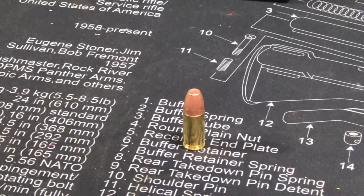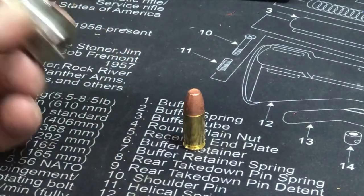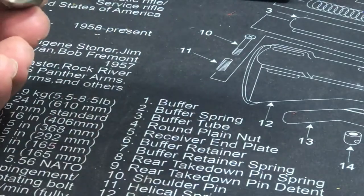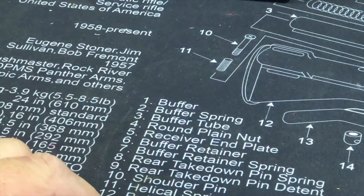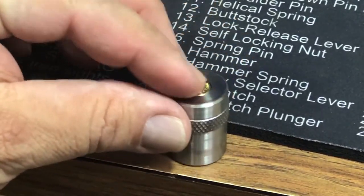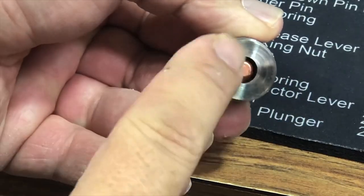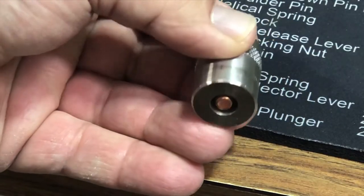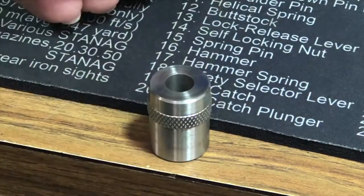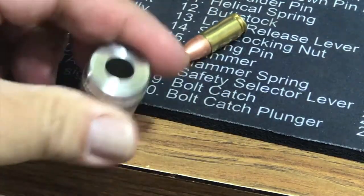We're going to check this bullet with a case gauge — this is a Dillon case gauge for 9 millimeter. It fits, length is good. Put it on a flat surface: if the bolt comes up too high you've got a problem — you want it to stay in there just under flush. This one easily falls out of the case gauge, so it's good.